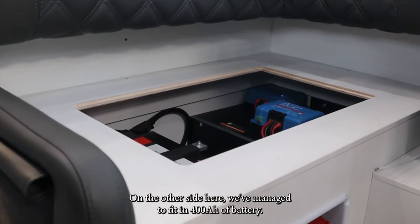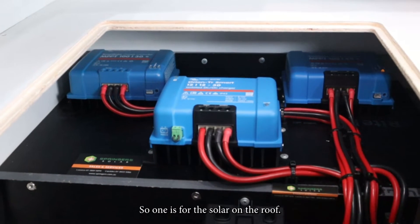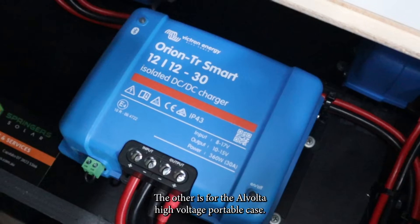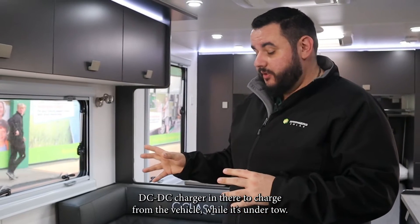On the other side here we've managed to fit in 400 amp hours of battery. We've got two solar regulators in there: one is for the solar on the roof, the other is for the Alvolta high voltage portable case. We've also got the 30 amp Victron DC-DC charger in there to charge from the vehicle while it's under tow.